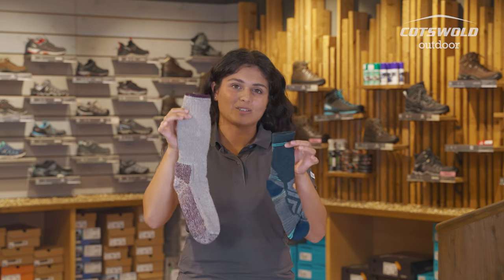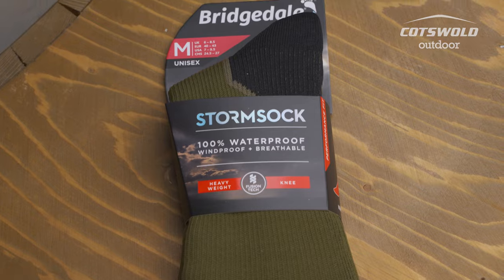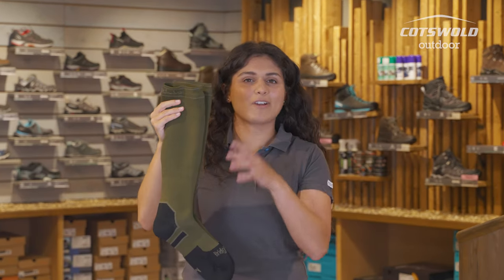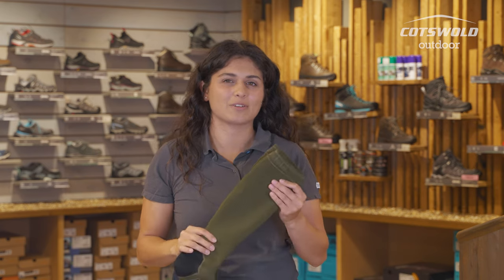Now, on the very longest end of our scale, they're the Bridgedale Storm Sock — fully waterproof but also breathable. They're very durable, they are incredibly heavyweight, probably not something we'd be recommending in store if you're going doing a normal hiking. These are quite specific — you'd probably be going on a specific trip where they've asked you to buy these.